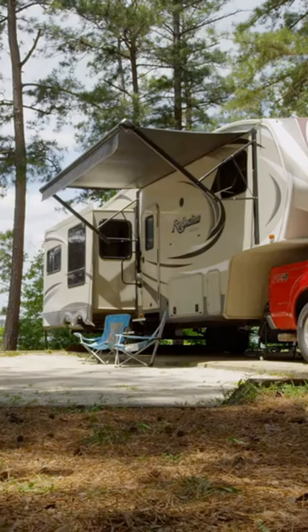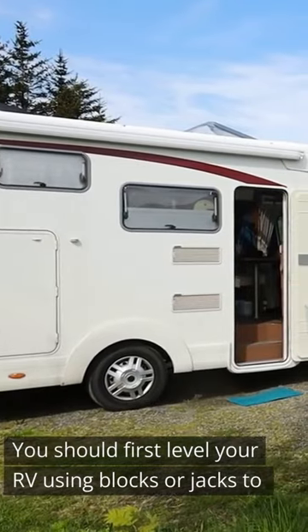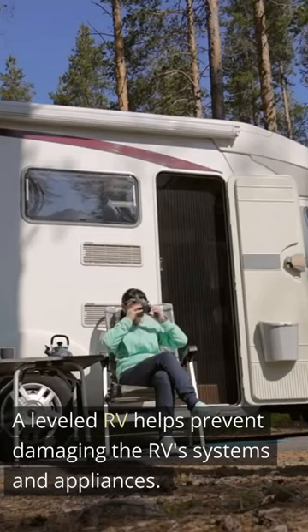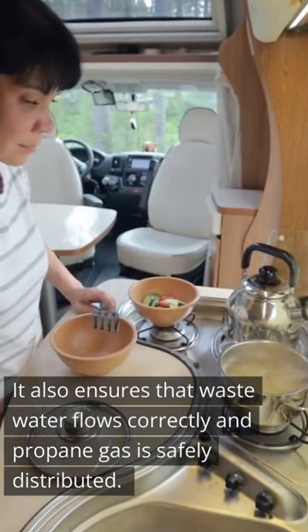How to set up your RV. First, level your RV using blocks or jacks to make sure it's sitting on a flat surface. A leveled RV helps prevent damaging the RV systems and appliances. It also ensures that wastewater flows correctly and propane gas is safely distributed.